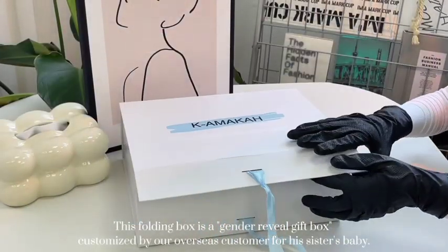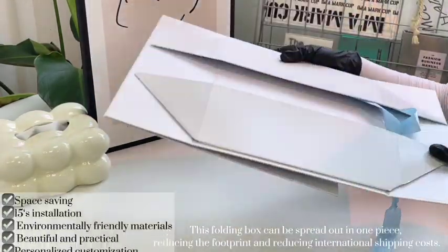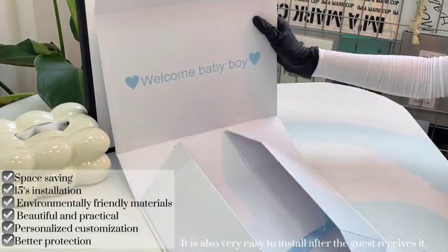This folding box is a gender reveal gift box customized by our overseas customer for his sister's baby. This folding box can be spread out in one piece, reducing the footprint and reducing international shipping costs.